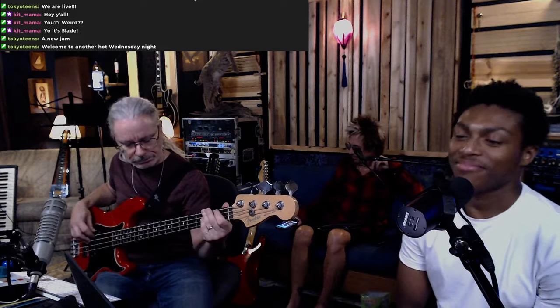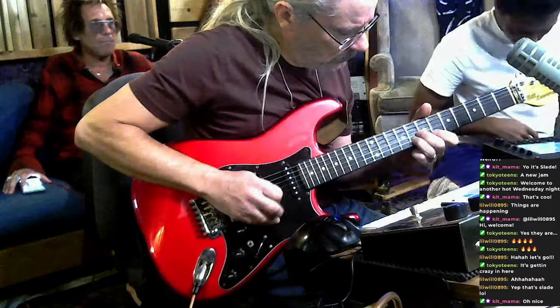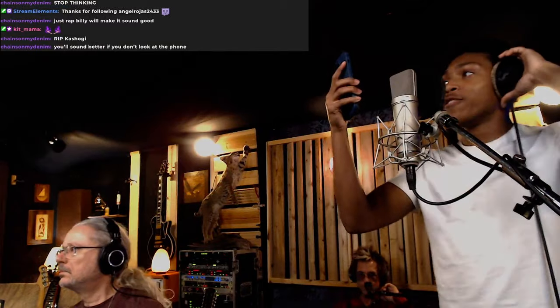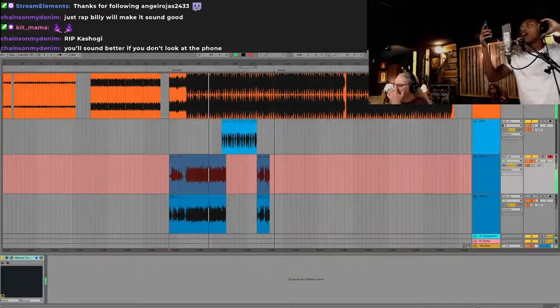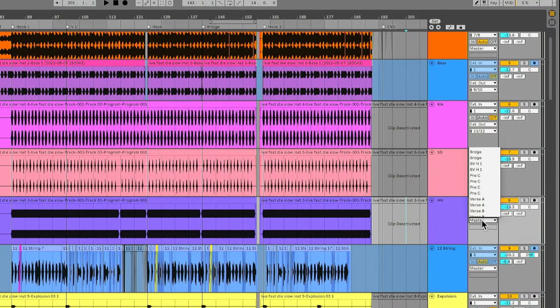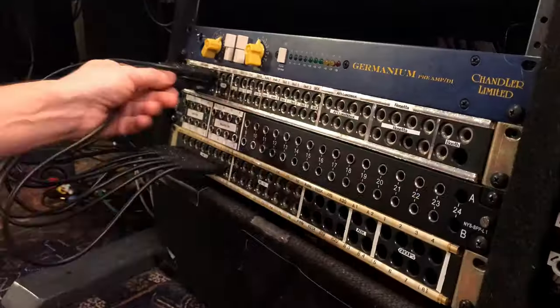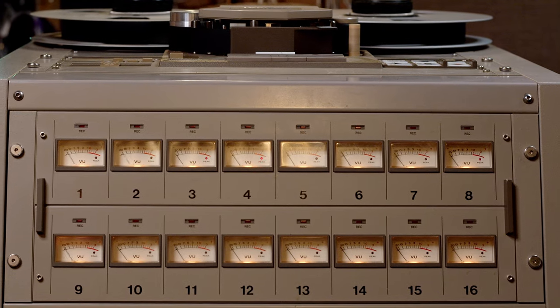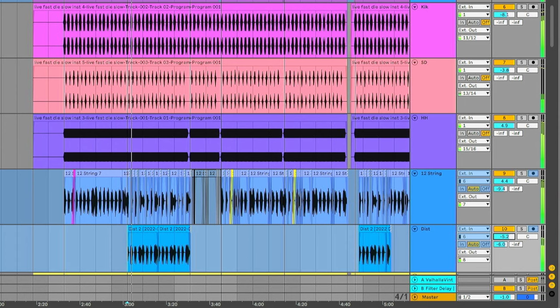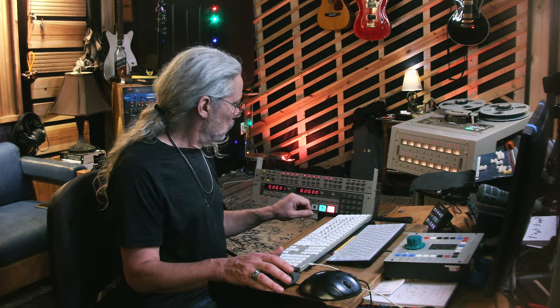I've been working on a project with my friend Slade. We've got a song called 'Live Fast, Die Slow' that we recorded during a live stream. I'm going to take the drums, bass, and guitars from that song and run them through the tape machine. I routed the drums, bass, and two guitars out of Ableton, through my Apogee converter, into the patch bay, and then into the tape machine. Then I set the levels for each track — I like to hit the tape hard — and recorded everything to the tape machine.